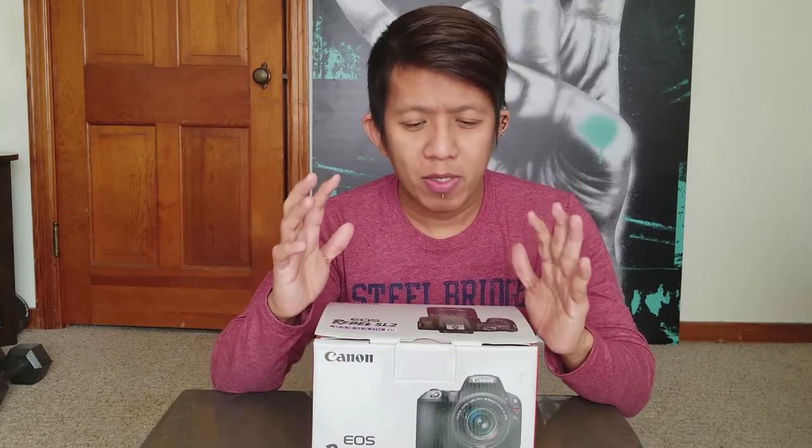It can basically do everything that the expensive high-end ones do, except for some features it doesn't have. But if you are a newbie starting out in photography or doing YouTube videos, this camera is the best choice for me. I'm gonna pick this over the mirrorless like the G7X Mark 1 or 2, because this has more of a professional look and feel and is packed with features that the Canon G7X doesn't have.